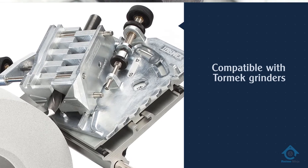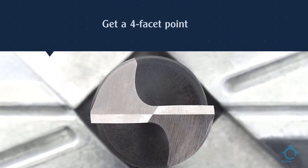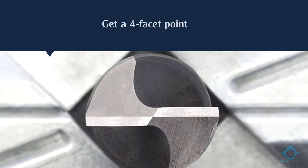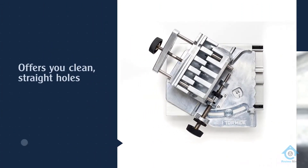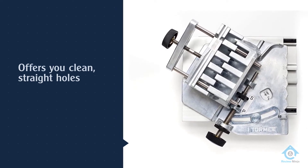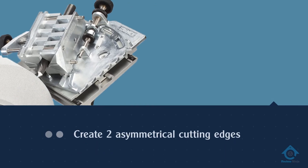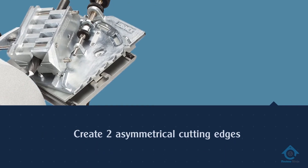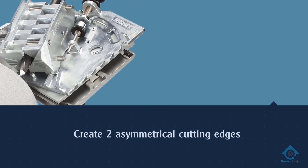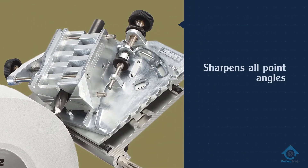Number two: Tormac DBS 22 drill bit sharpener. The Tormac DBS 22 is a well-known tool when it comes to grinding equipment. It's only compatible with Tormac grinders, and as one of the best rated drill bit sharpeners, its features are really worth its high price. You get a four facet point in your drill bit which offers clean, straight holes without walking when there is no pilot hole. The design also makes it easy to create two asymmetrical cutting edges — simply grind one side, flip the jig over, and grind the other.